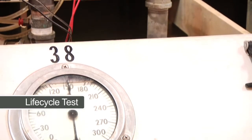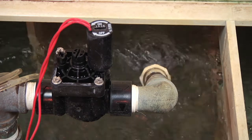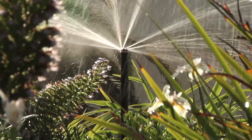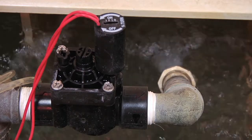Life cycle test. Valves are run for many cycles over a short period of time in order to accelerate the wear. In this test, a Hunter valve is run one minute on and one minute off. With this accelerated testing, Hunter valves are continually tested to exceed 10,000 cycles, which is the equivalent of 25 years of field use. This current valve has been running for over 56,000 cycles without a single failure.